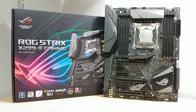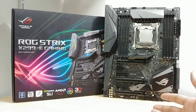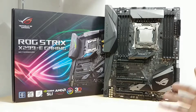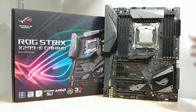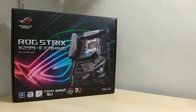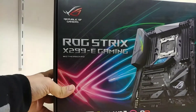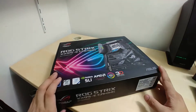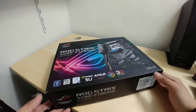Anyways, this is the motherboard right here, the ROG Strix X299 eGaming — that's a lot of words for the model name. We're gonna move on to the unboxing first. I'll set aside the motherboard and take a look at what's inside the package.